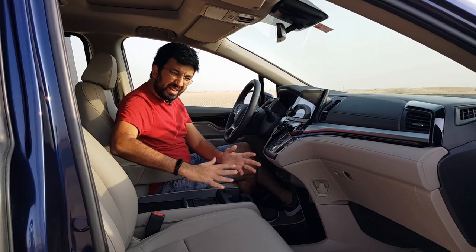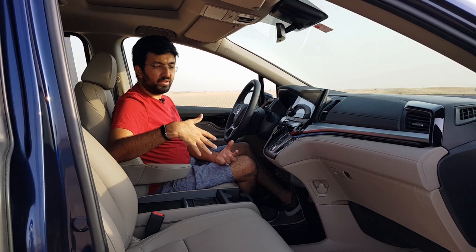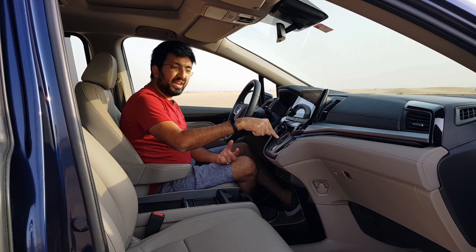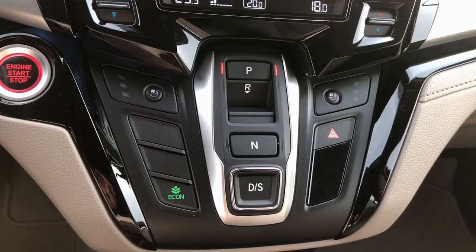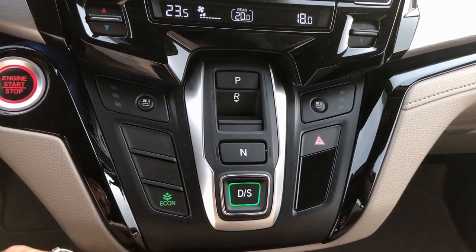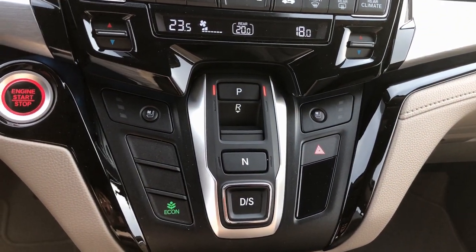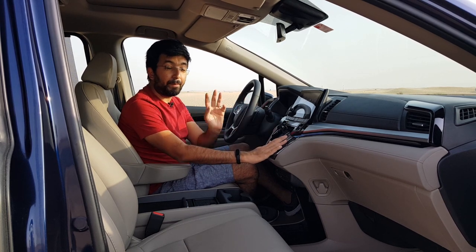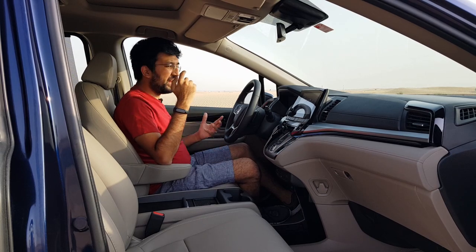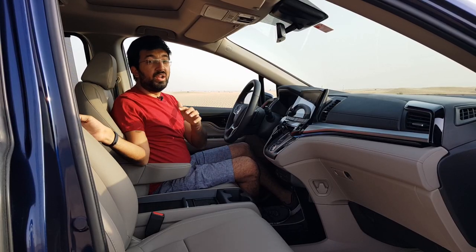There's a big open space in the center because there's no gear lever. The gear lever is actually in the dashboard — it consists of buttons for Park, Reverse, Neutral, Drive, and Sport. It takes a little while to get used to the button-form drive modes. The seats are broad, big leather captain seats with armrest support for both driver and passenger. These are ventilated seats with buttons in the dashboard.